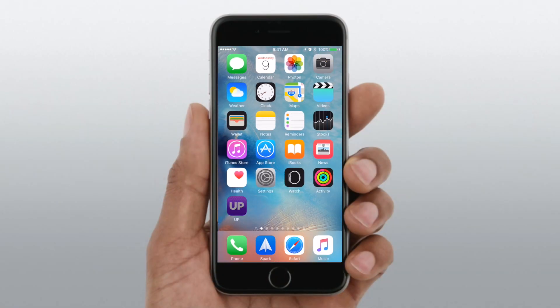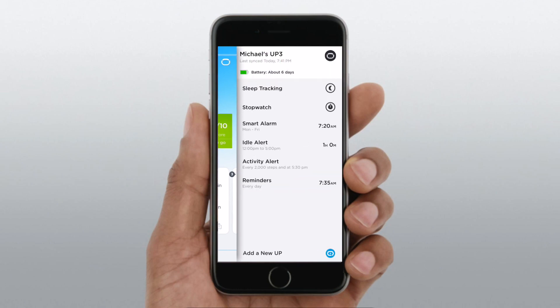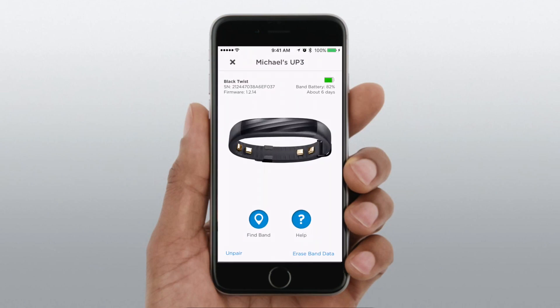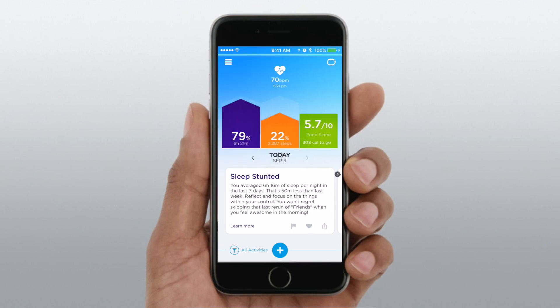Hey folks, it's Andrew from Maomagic and I've got a small video for you today covering the new features of the Jawbone Up firmware. There's probably an app update recently out as well, along with the accompanying firmware for the Up 2, Up 3, and Up 4. On my Up 3, the latest version is 1.2.14, and it brings a few notable features including mode switching as well as heart rate tracking.